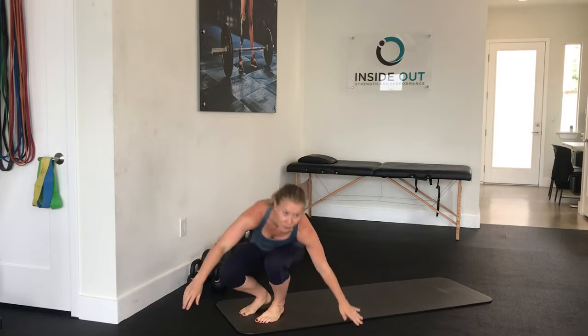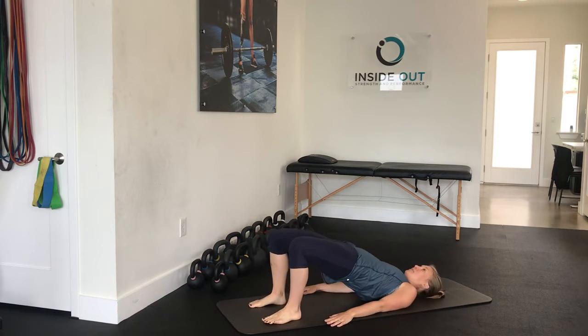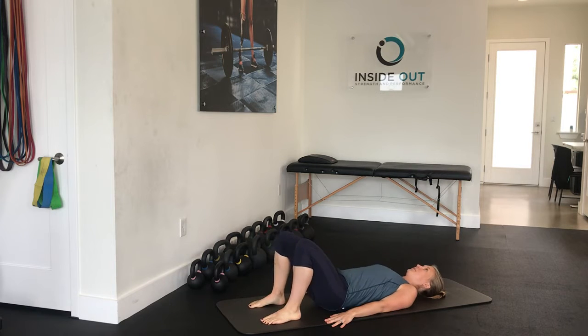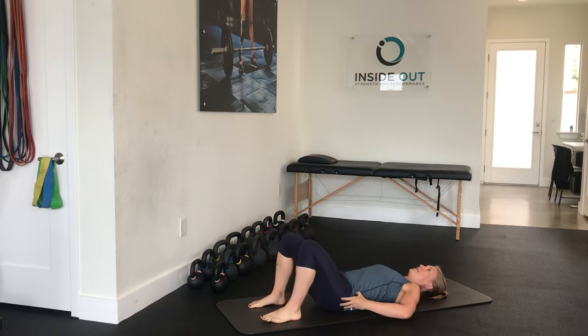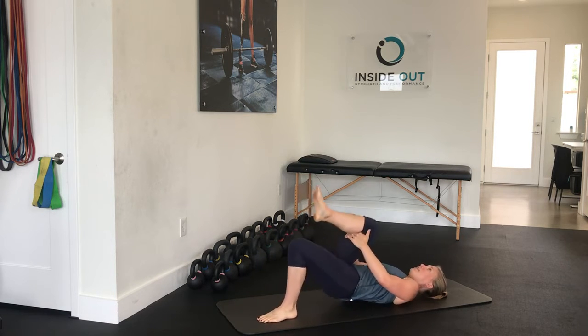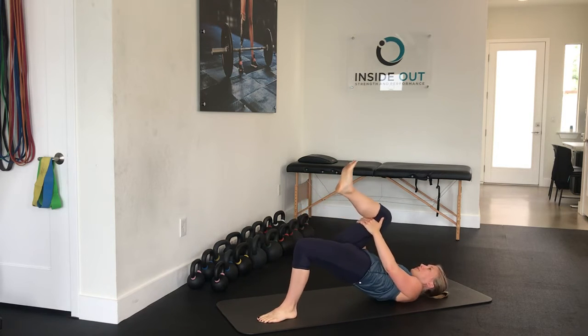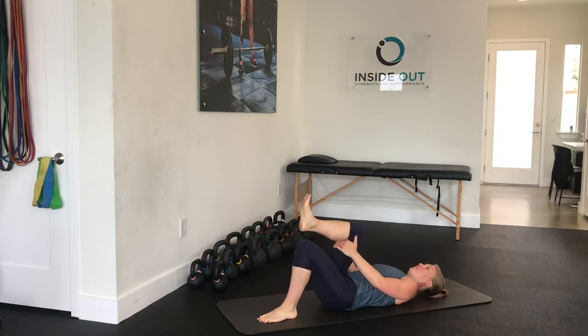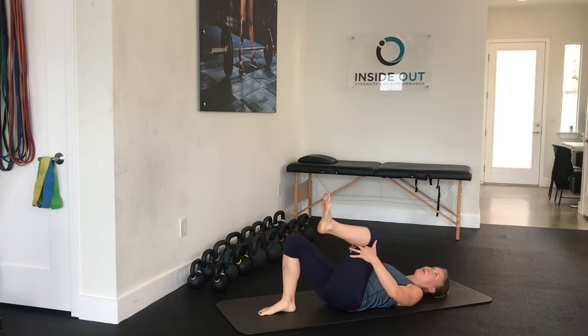We'll start again on the back for bridges, doing 10. You should really feel the glutes firing with this one. And then 5 each leg for the single leg bridge. This position is also great if you're experiencing any low back pain.